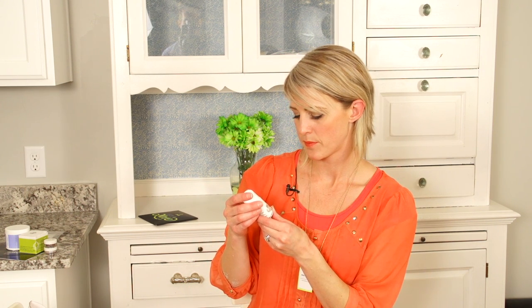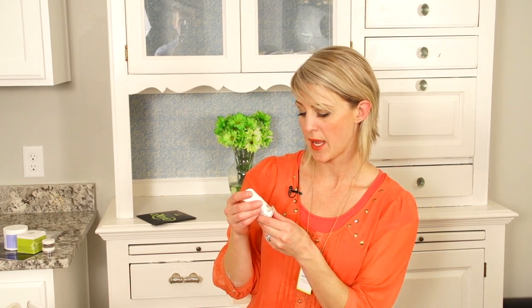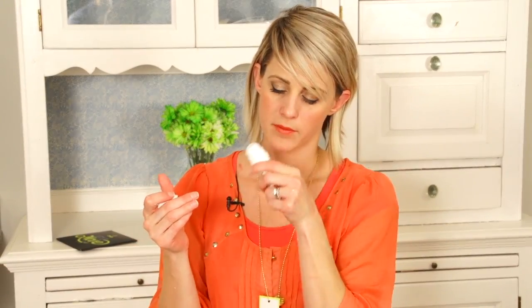Eye serum. It's a Tibetan goji berry — I'm sure I slaughtered that — but it smells good. Or maybe I'm just smelling my yummy hands still. It's just an eye serum. You can tell I'm really tired — it's late. I need lots of eye serum; lots of late nights making videos.